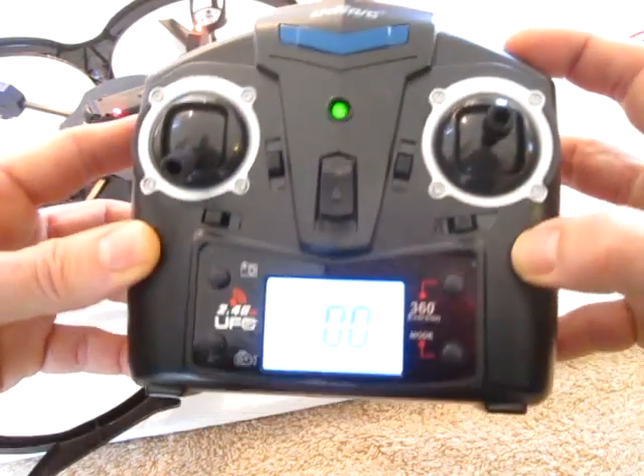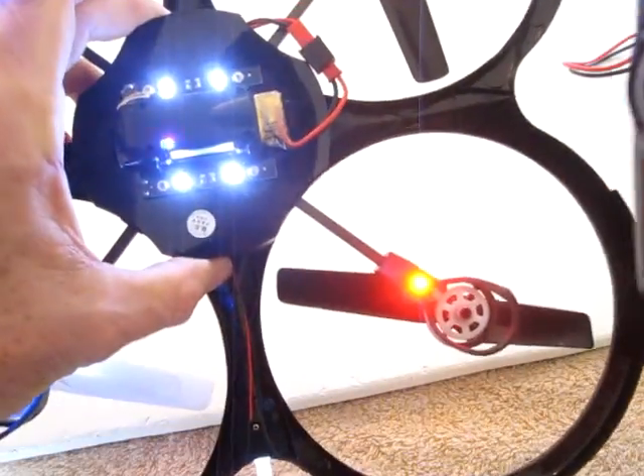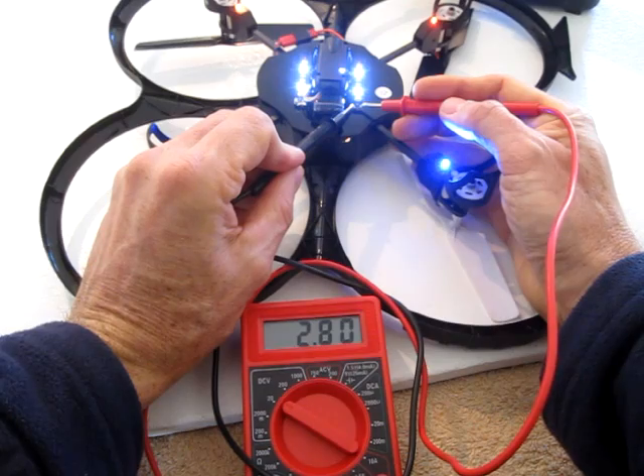The shoulder button on the remote control controls the lights. And my voltmeter shows that it's right around 3 volts.